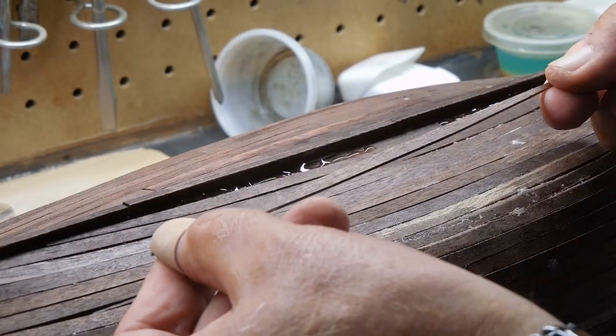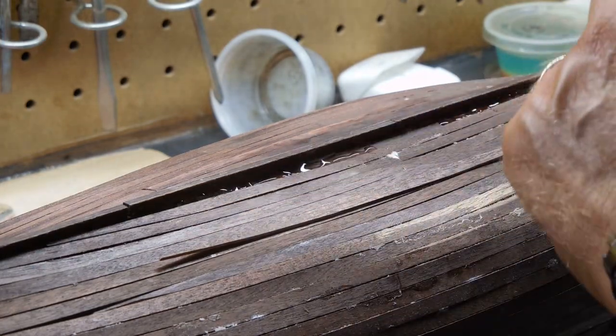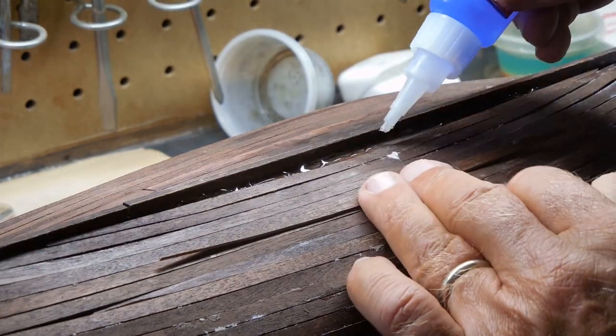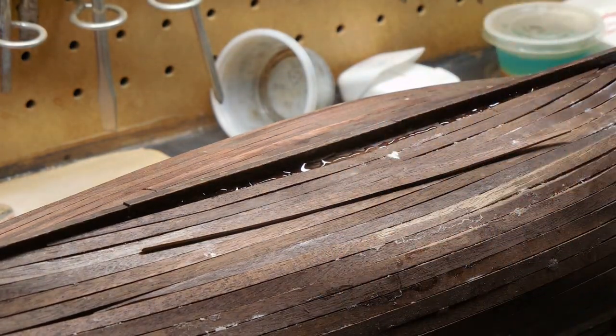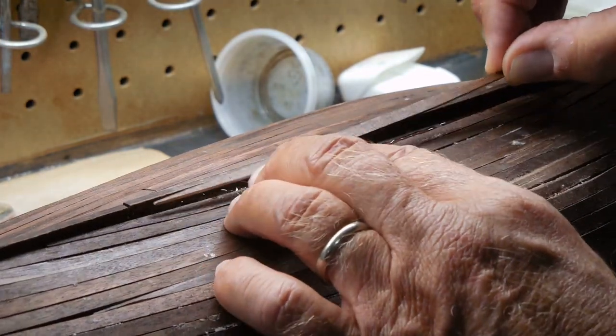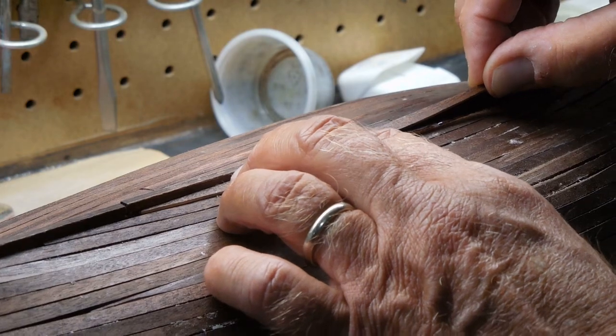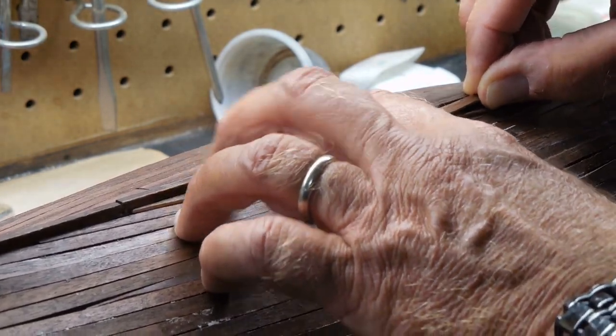I'm just about ready to put in the last plank on this side. I'll put regular adhesive on the outside. I'm going to put in the last plank on this side — that way I can maneuver it side to side.